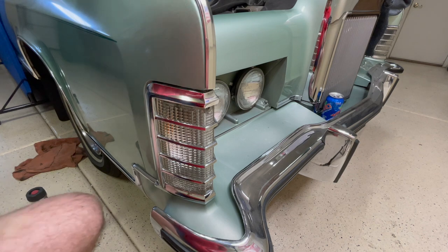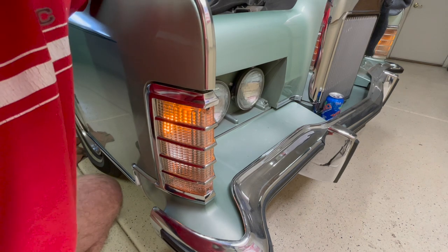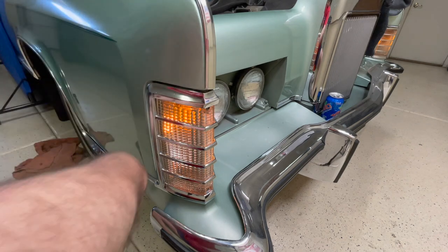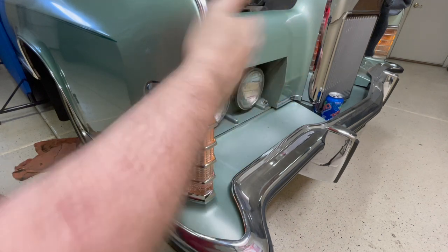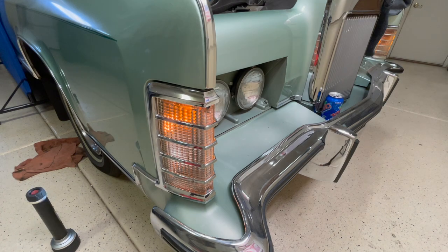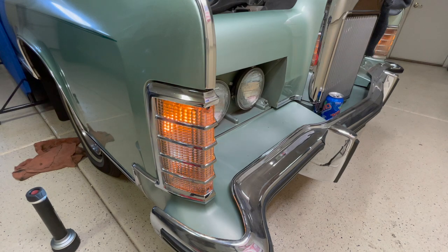Okay, it's all together. Let's put the power back on and see what we got. I think we're good. Let's just make sure the turn signal still works. Perfect. Thanks for watching, and stay tuned for more videos.